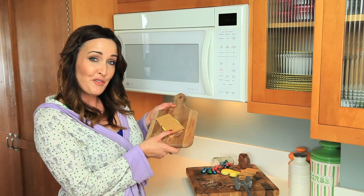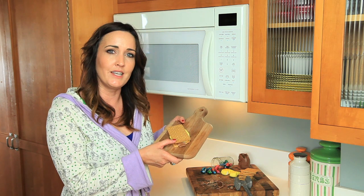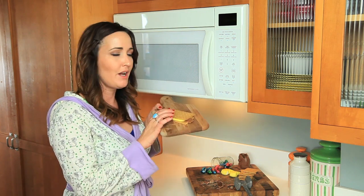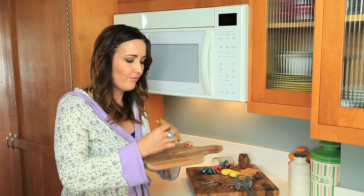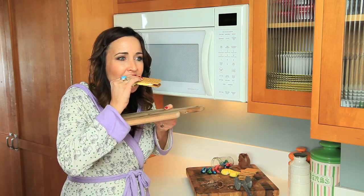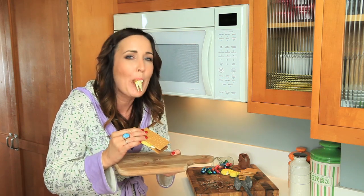Thank you for joining me today on an extra violent version of Jamie's Lazy Late Night Cooking Corner, where we made bye-bye bunny s'mores. Honey, I'm gonna eat you now. Bye!